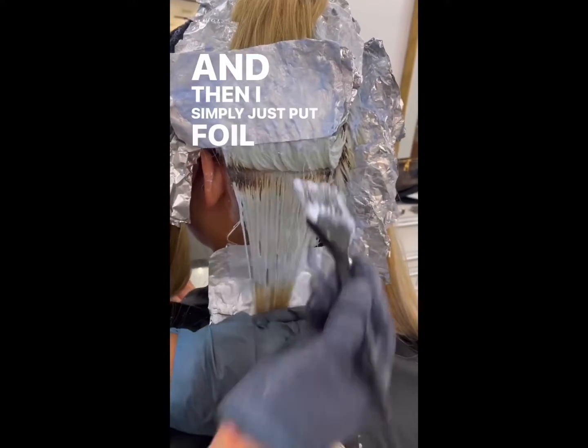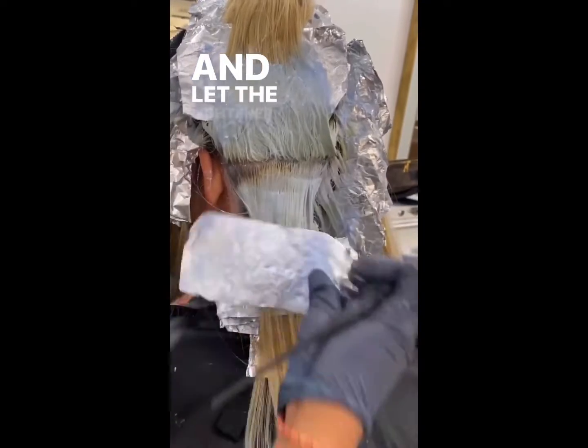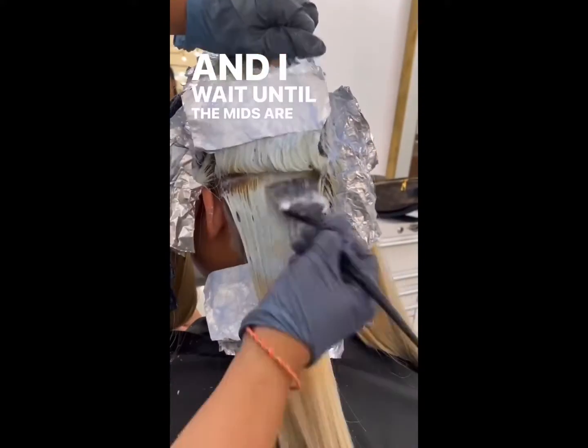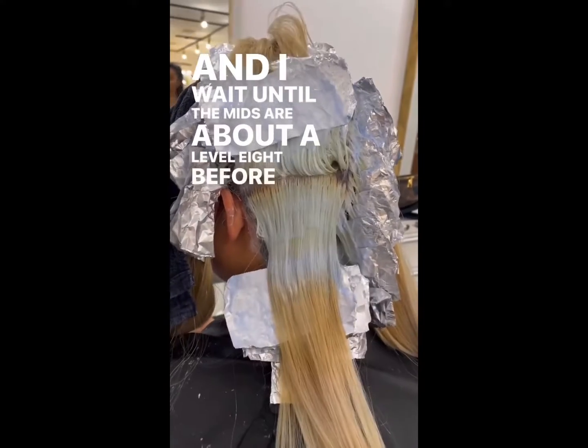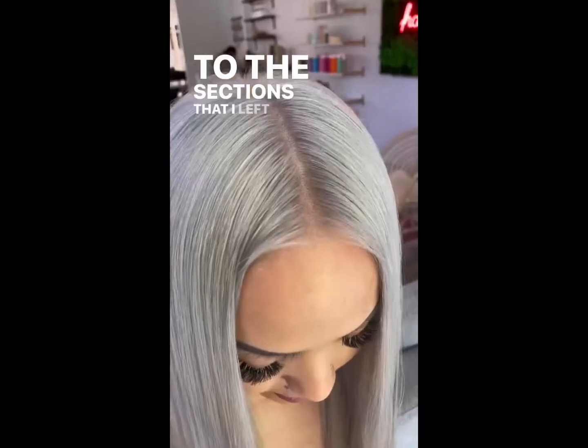And then I simply just put foil on top of that to incubate and let the lightener process more. And I wait until the mids or that area is about a level 8 before I go in and reapply to the sections that I left out earlier.